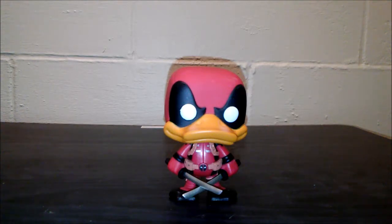This right here is Howard the Duck and Deadpool combined — that's Deadpool the Duck. Basically how this character was created: Rocket had come back to Earth from some mission that he was doing, and he attacked Howard the Duck who was just cruising along, minding his own business.